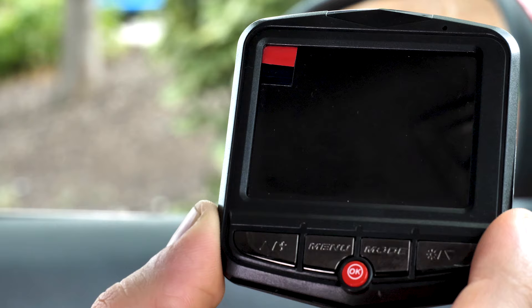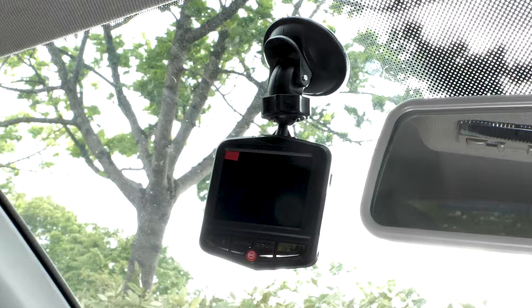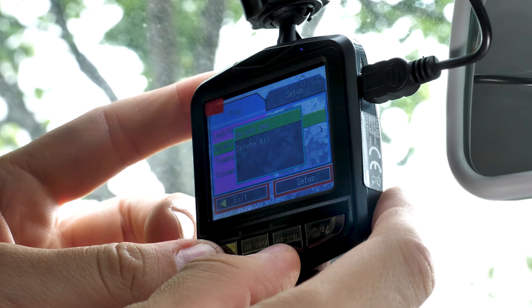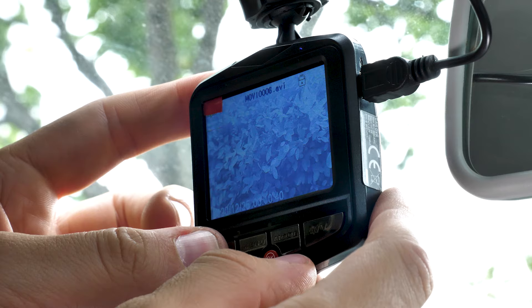Next, find a space on your windscreen to mount it. Ensure it's not in your eye line. I prefer to mount mine on the other side of the rear view mirror so it's not in my eye line and I won't be distracted by it. The beauty of this dash cam is it has a screen on the back so you can instantly see if it's pointing in the right direction.